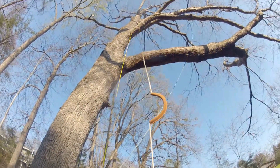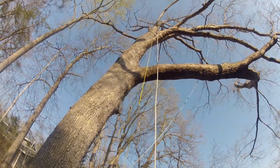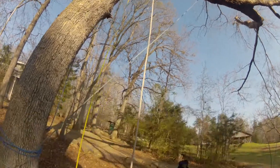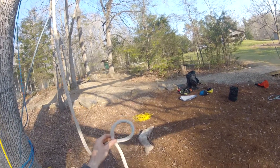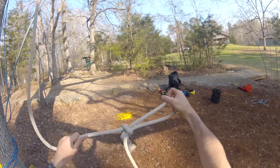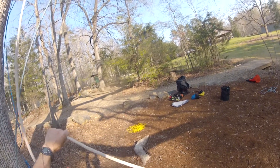You'll pull the rope up and over until the end comes just over the tie-in point. A slip knot is made by putting a loop in the rope, and then stuffing a bite of rope through it. When you pull on both ends, it'll come out.